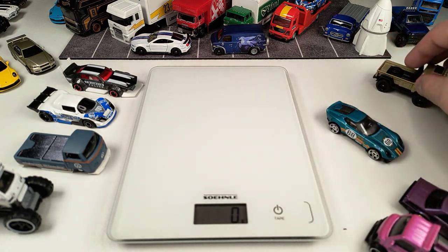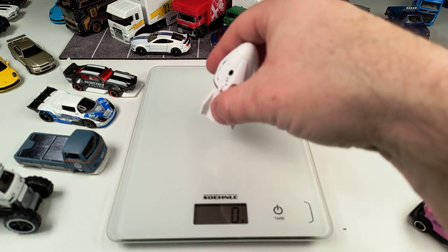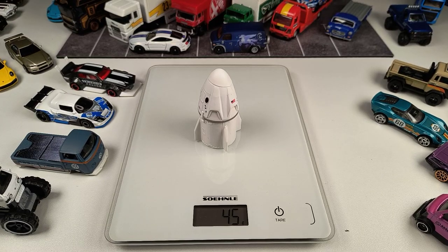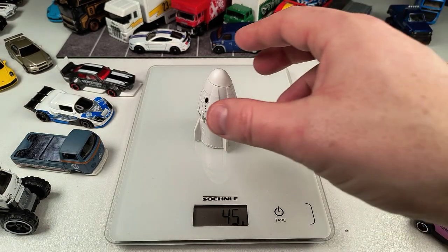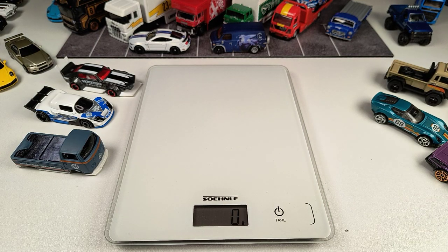The last mainline from Hot Wheels on my desk is the '94 Toyota Supra at 31 grams. I also forgot one Matchbox model — the SpaceX — and as you can see, this thing is pretty heavy at 45 grams. Let's put the Hot Wheels mainlines to the side.